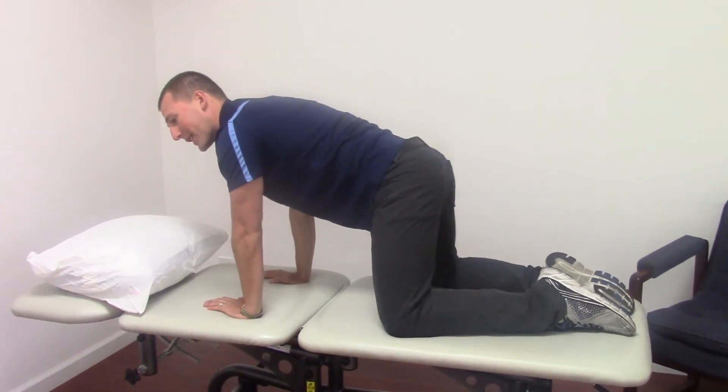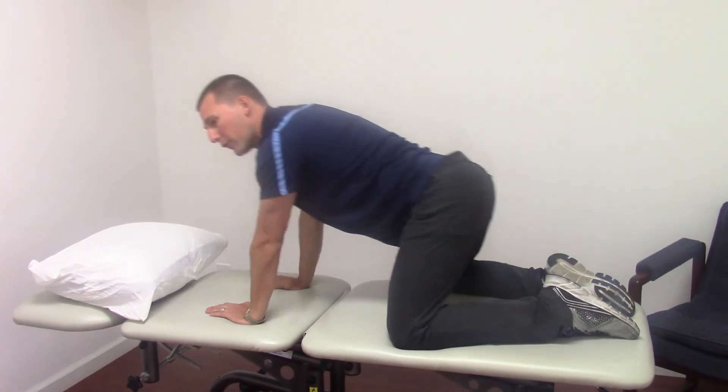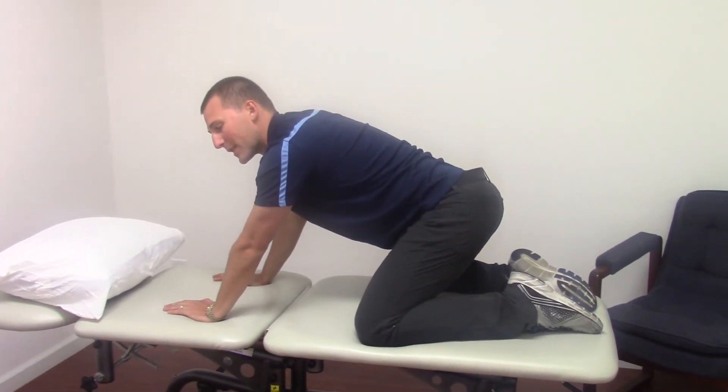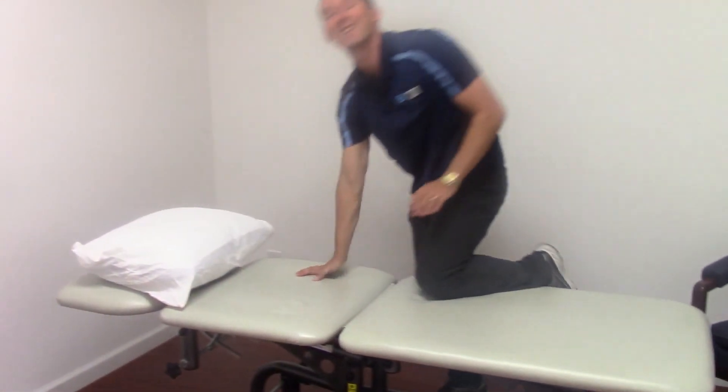You can also move your knees wider and see how that changes things — does that allow you to move without letting your pelvis begin to rock? The quadruped rock back is a great exercise and one of our screens we use to figure out how deep our athletes and general population should squat at Core.